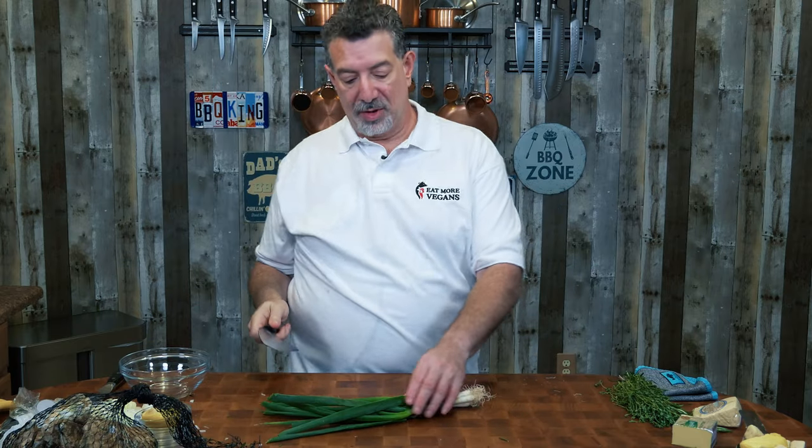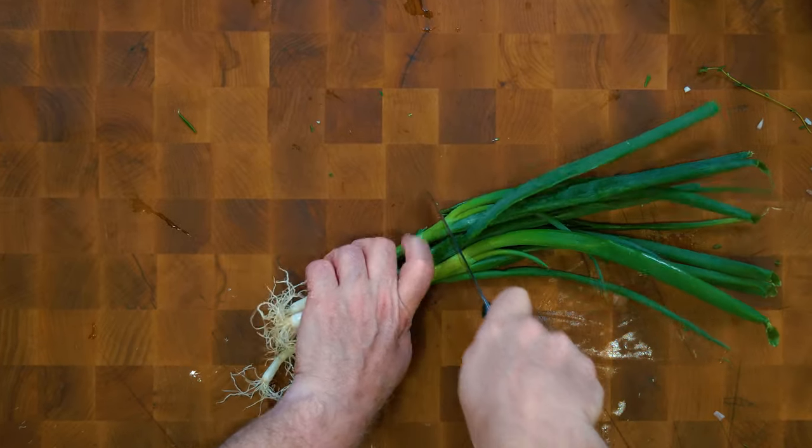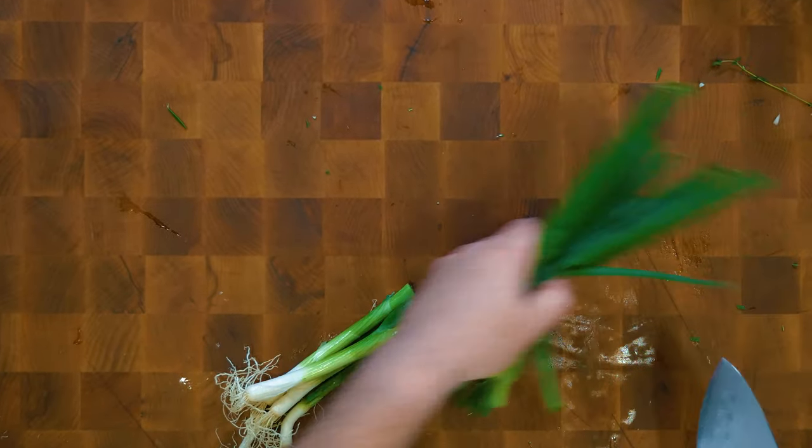Let's set this on the side. Finally, we're going to chop some green onions — we want the base here of these green onions. We'll save these for later.